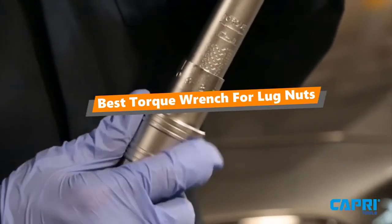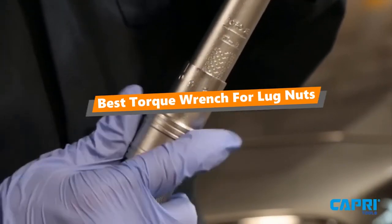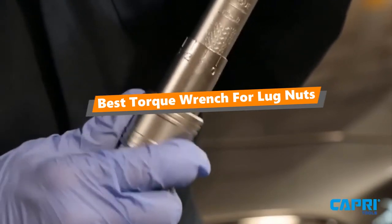What's up tool freak guys, if you are a tool nut like me, today's video is for you. In this video, I'm going to be taking a look at the top 5 torque wrenches for lug nuts.